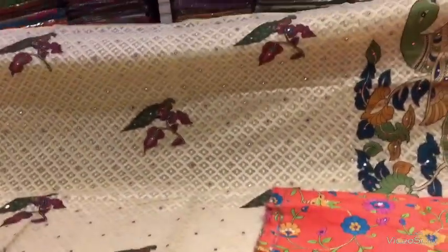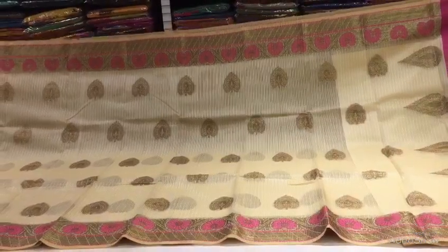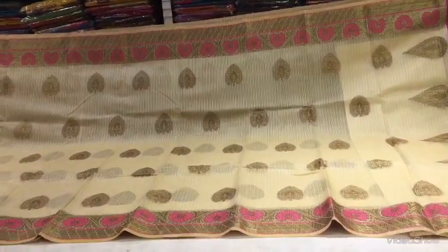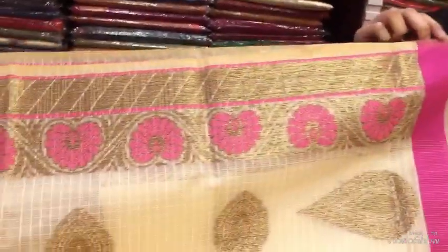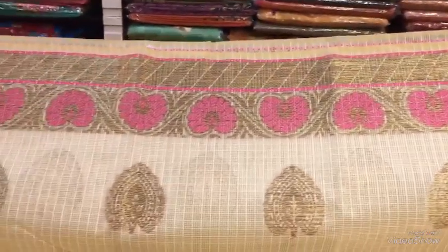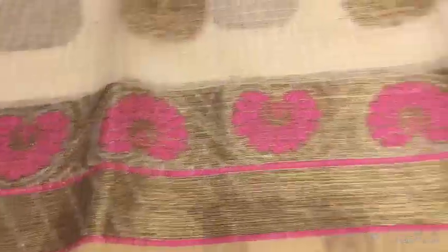We have a lot of colors available in this blouse-waist. This is the lengthy style and the threadwork style with pink color combination. This is a simple color combination with line and detail. This is the leather style with shoulder part detailing. The blouse part is hand-embroidered in white color combination.